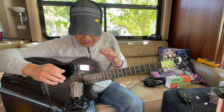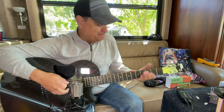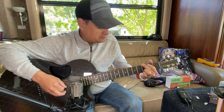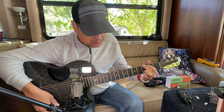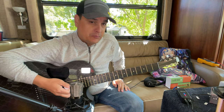Mic placement with this thing is a little weird because the sound hole is in a different spot, so I was messing around with different positions. Just a quick test — what do you think?